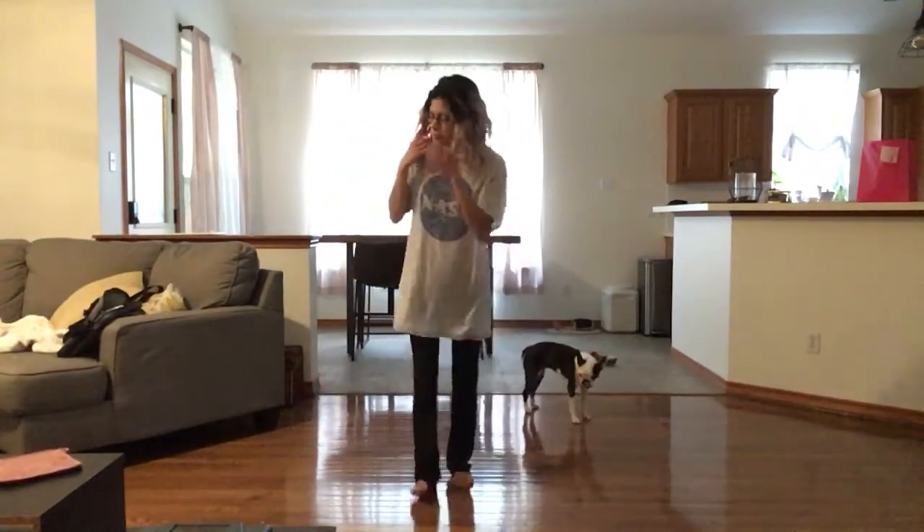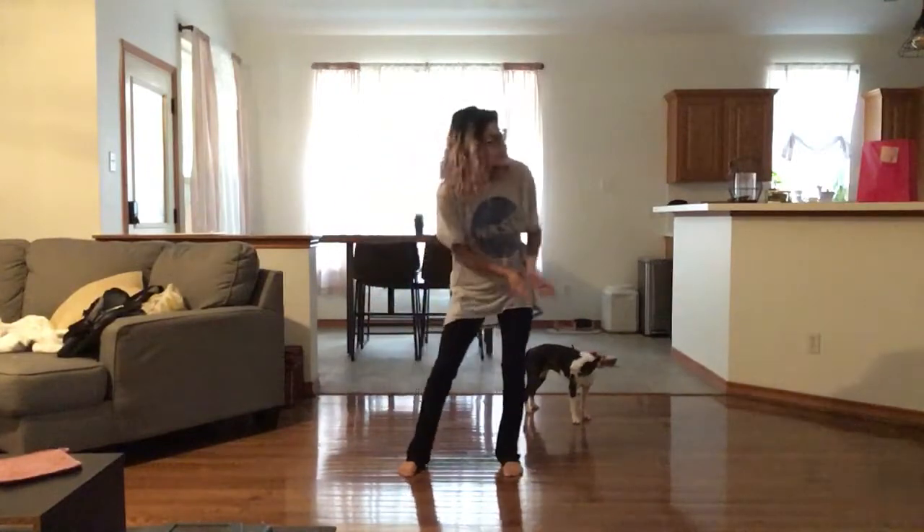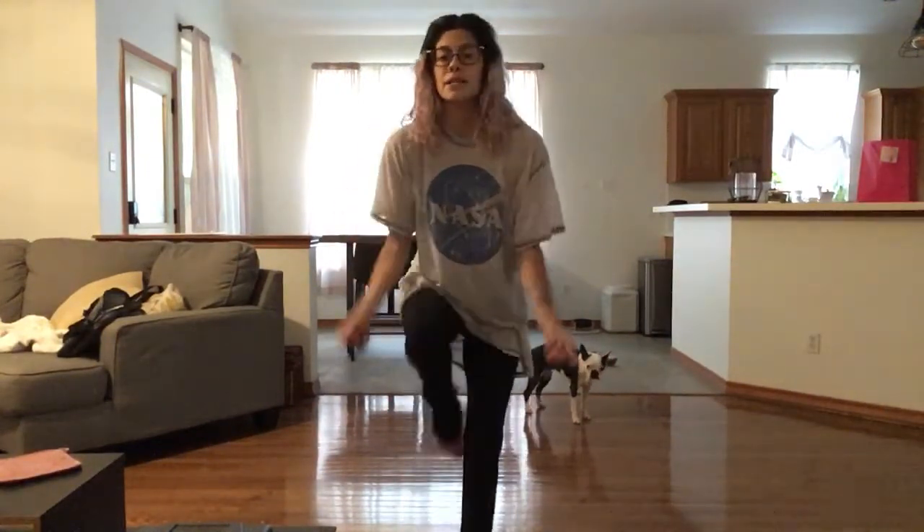Ready? We have 1, tap, tap, tap, tap, tap, step, up, step, up, step, passé, step, passé.